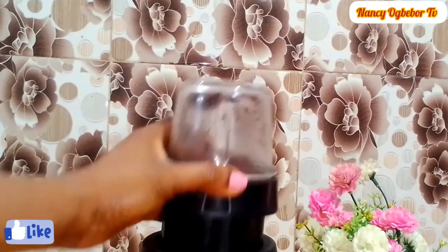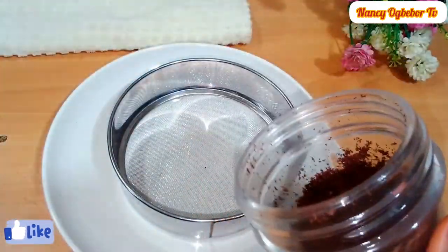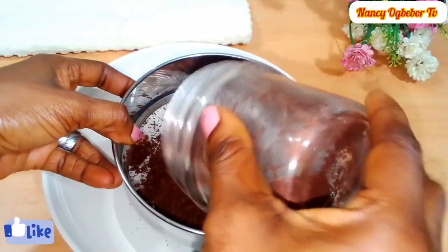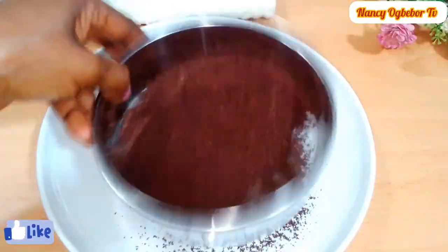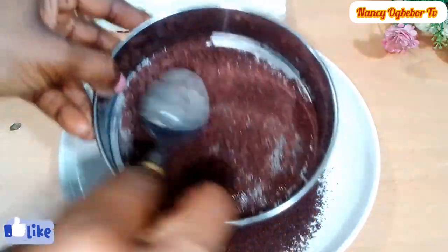After blending I'm gonna sieve it so I get a fine powder. Now you have your own homemade cocoa powder and it is very easy and simple to do.